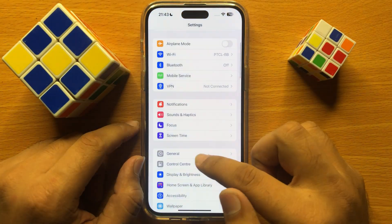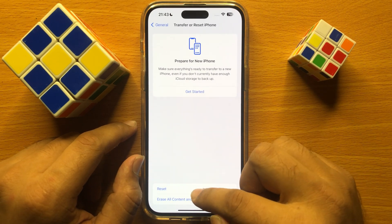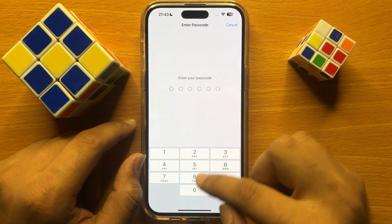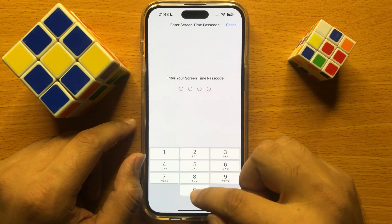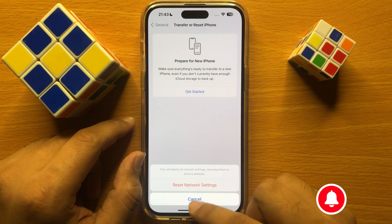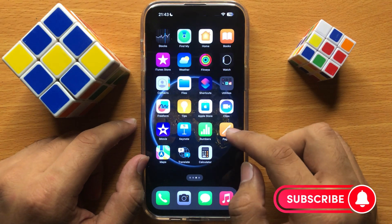Scroll down and click on General, then scroll down to the end and click on Transfer or Reset iPhone. Click on Reset, then click on Reset Network Settings. Enter your lock screen passcode and then the screen time passcode, and click on Reset Network Settings. This will reset all your network settings but will not delete any data from your iPhone. After that, the hotspot will start working properly.